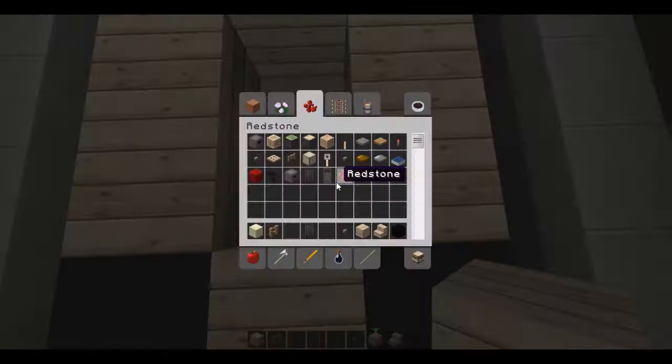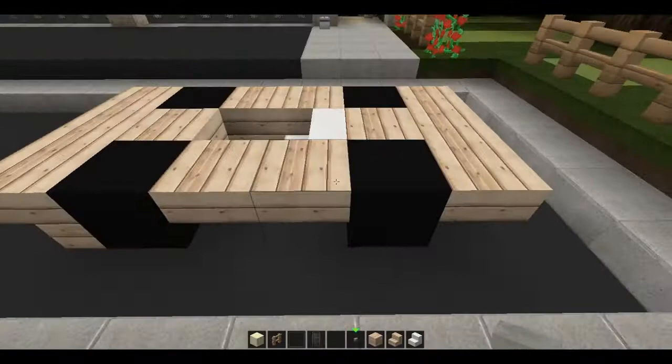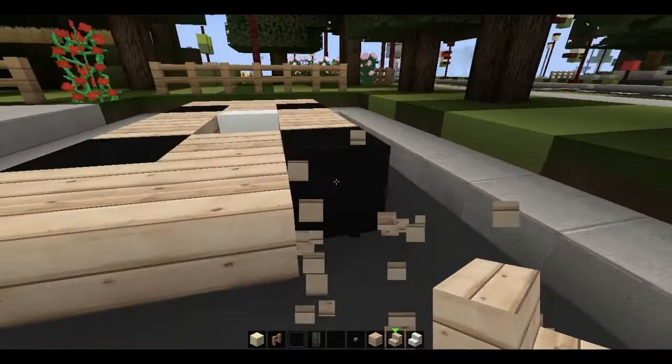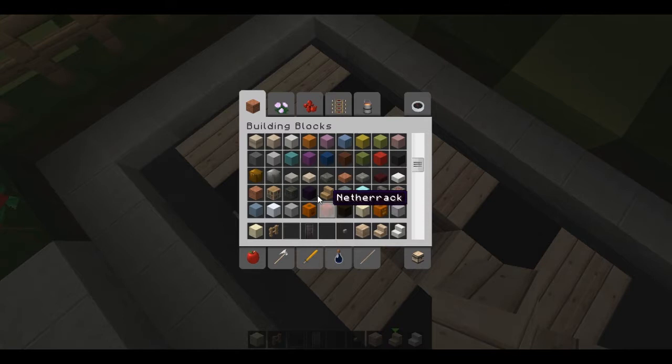Now let's go ahead and replace the floor in here and put in the seat, which is basically just going to be a court stair. Now we'll put the first part of the hubcaps on here, and we're going to make those mostly out of item frames. Let me just go ahead and redo this — I meant for the back to have the pattern that the front has, and vice versa. So there you go, that's the base of the car right here.